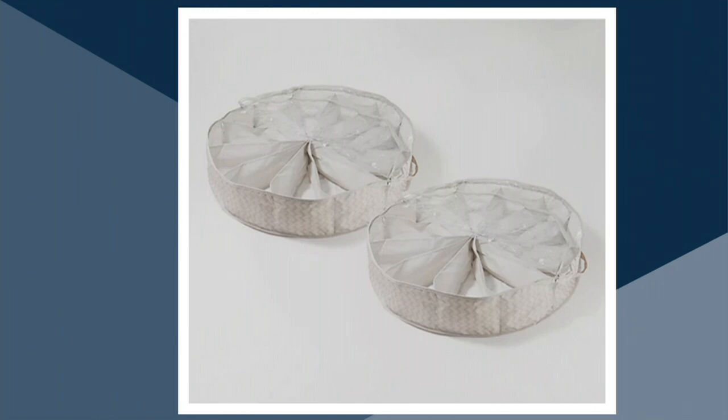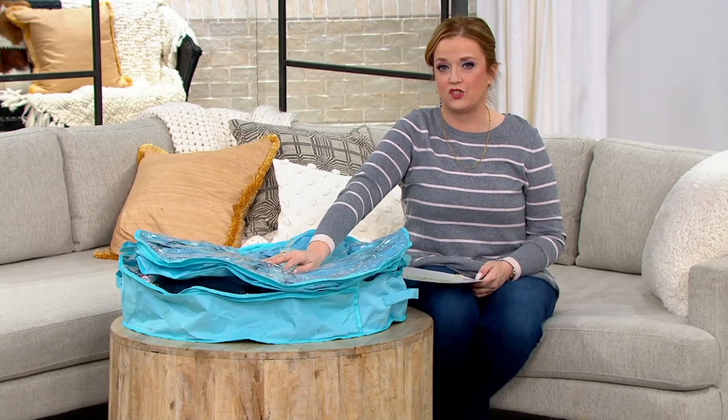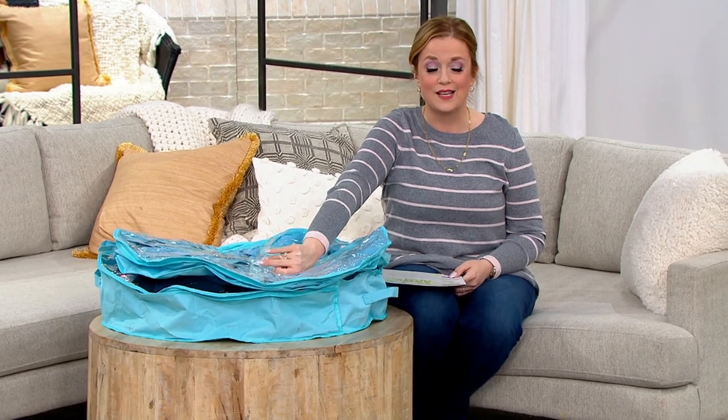They're on three easy payments of $11.33. More than 60,000 have already been sold, because once you get them home you're going to be inspired to organize all over your home. Erica Swineford always inspires us to get organized all over our homes — because if she's organized, we can do it.